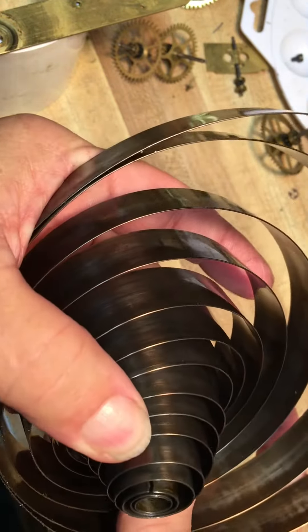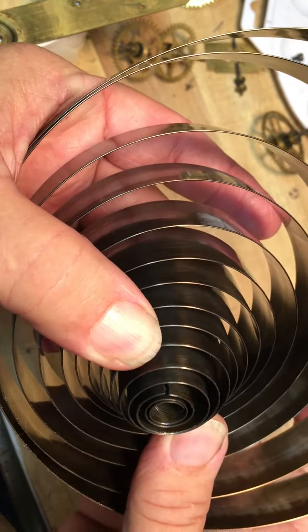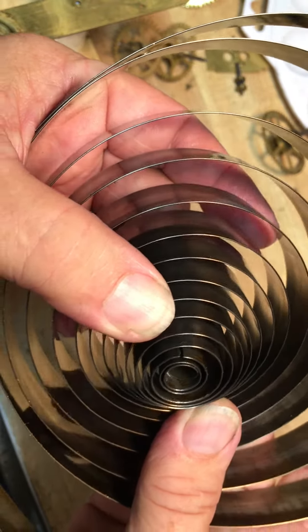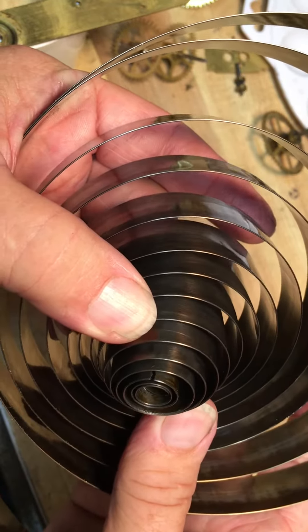If they crack, people say, 'I overwound my clock, I don't want to break the mainspring.' You won't break the mainspring from winding the clock. The mainspring breaks just because it's high tensile steel, and if it's going to break, it's going to break. There's nothing you can do about that.